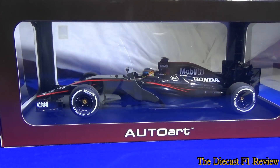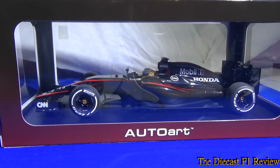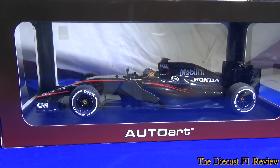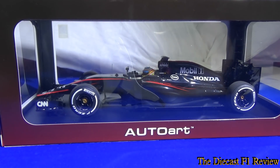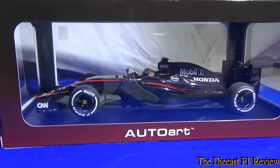Hello everyone, Rich here, back for another video for the Diecast F1 Review. Here today is the McLaren Honda MP4/30 from the 2015 Formula 1 World Championship, with Fernando Alonso in the car. As you can see on the box, it's an Auto Art model. This is something a bit different to what my usual videos are — this is my first Auto Art model, so it should be quite an interesting one.